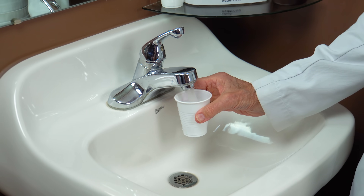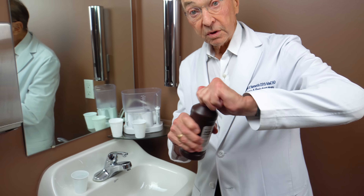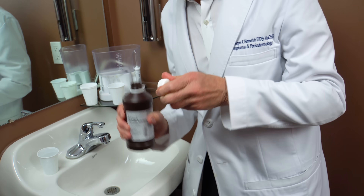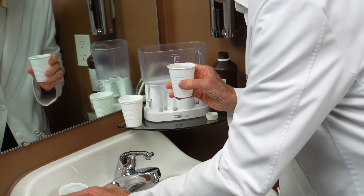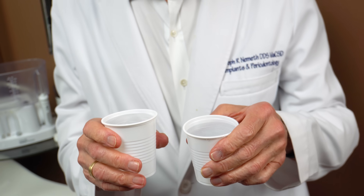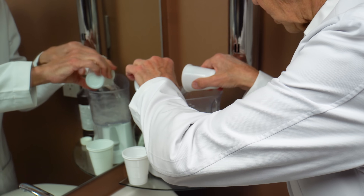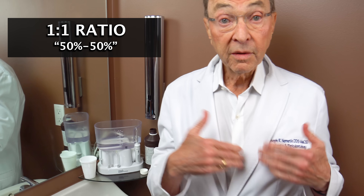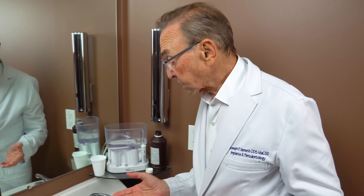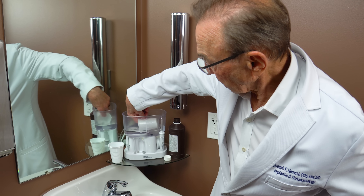So do not use it full strength. You can use it diluted half with water — for example, equal parts hydrogen peroxide and water mixed together. You can use it in the water pick diluted one to one, or you can simply take some of that and rinse with it. When you rinse, 30 seconds to a minute, something like that.